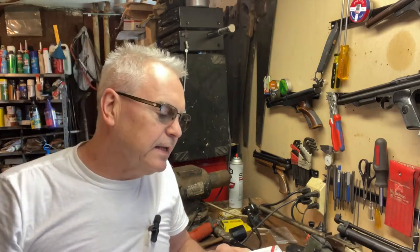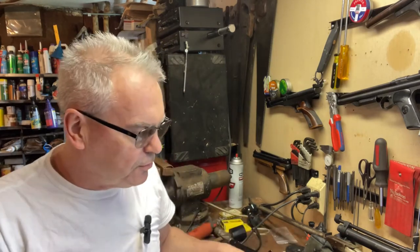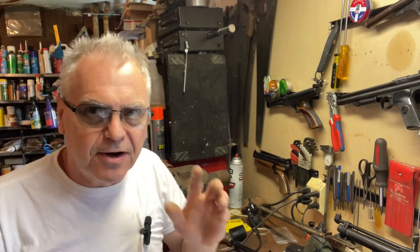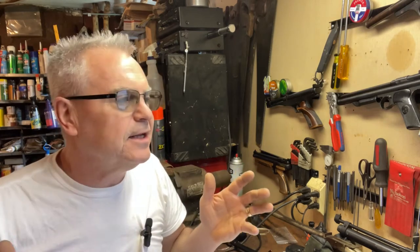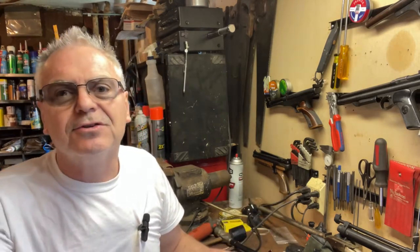They described this on eBay as not holding air, so even though it's a very cool gun it's probably going to need a tear down and a reseal. But I've been pleasantly surprised before, so let's just give you guys a quick look.